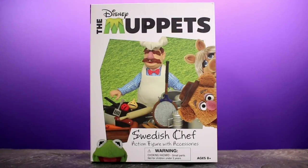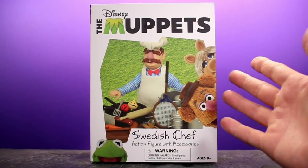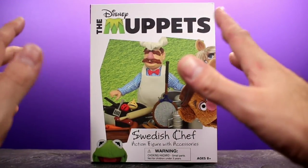Welcome back to Unparalleled Universe for another action figure review. Today we're taking a look at the Muppet Select Swedish Chef from Diamond Select Toys, and we're going to jump right into this starting with the packaging, because they actually did something different than they usually do, which is pretty exciting.